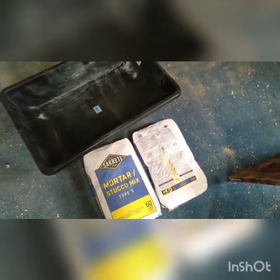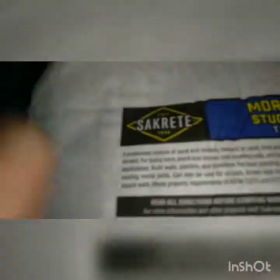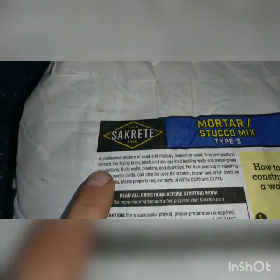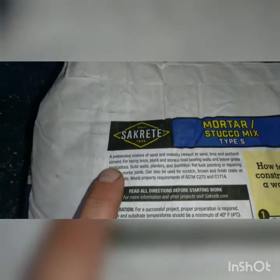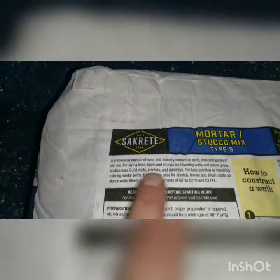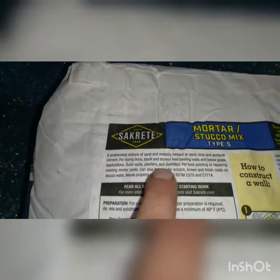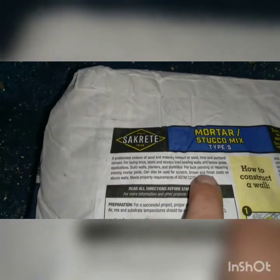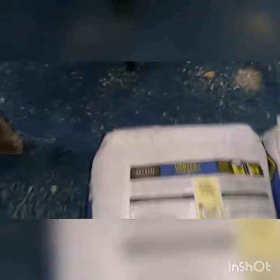The reason I bought this is because I could not find the stuff I wanted, which was a brand called something — it was supposedly for exactly what I'm doing. So I read the directions — I know, read the directions — and it says pre-blended masonry cement, sand, lime, Portland cement. So this is already mixed for me. It can be used for laying brick, block, stone, tuck pointing, repairing, and also as a scratch coat, brown coat, and finished coat on stucco walls.